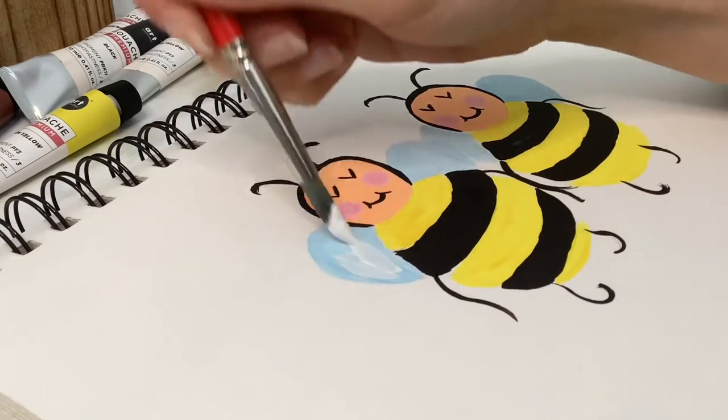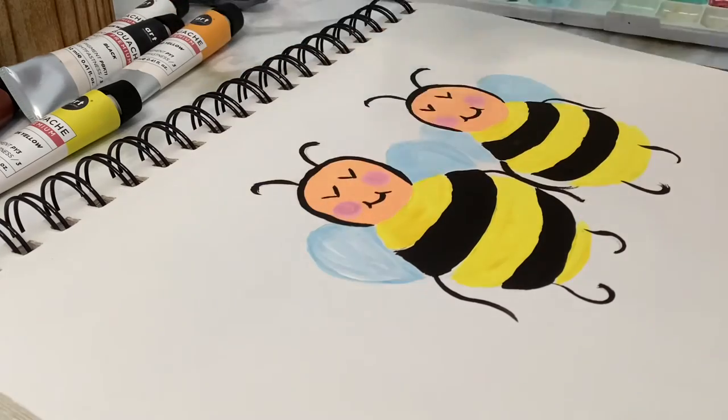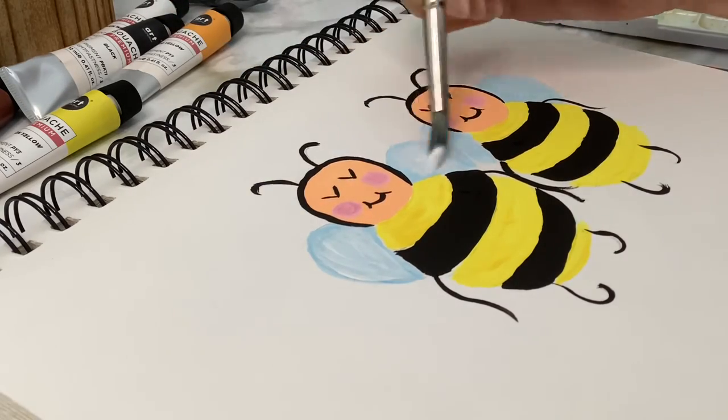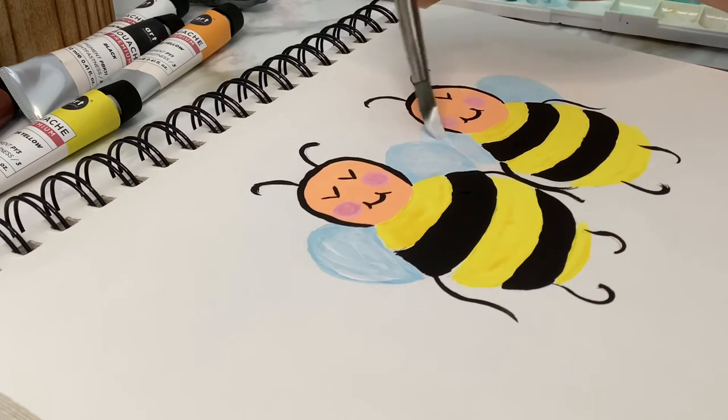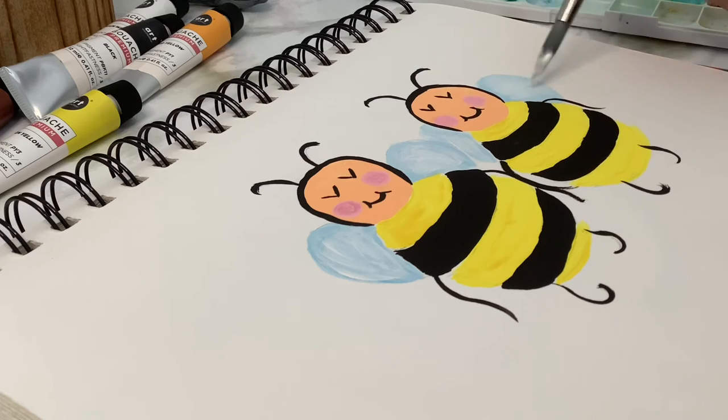Last but not least, I'm doing the highlights that I mentioned before. I just added some more in the middles, and then added a little bit on the bodies and on the faces.